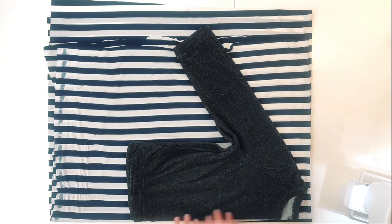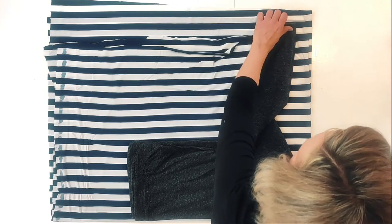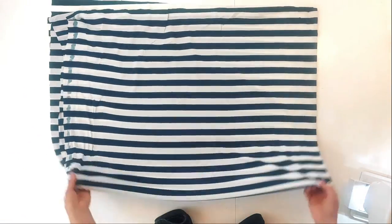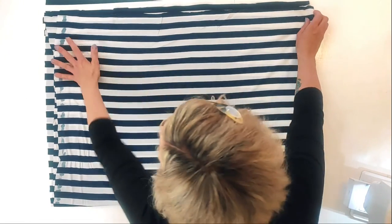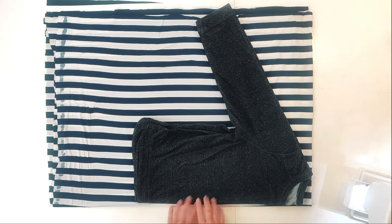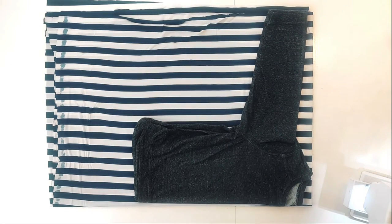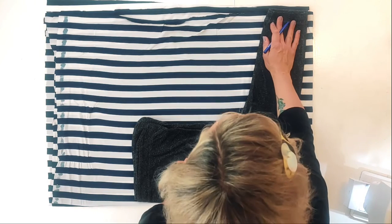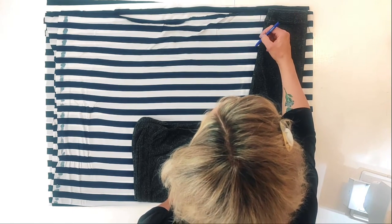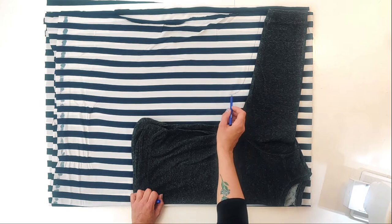I have a jumper here that I folded and placed with the fold of the jumper on the fold of the fabric here, and then I'm just going to place the sleeves like this. I'm going to fold that up so the fold of the jumper is aligned with the fold of the fabric there. My sleeve opening here I'm going to try to keep narrow — not too wide. I'm going to mark approximately a centimeter and a half from the sleeve, then when I get to the body I'm going to give it a bit more space.